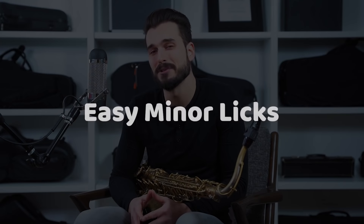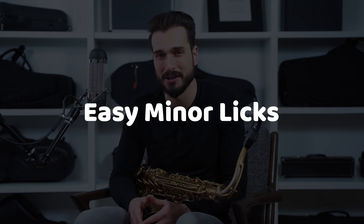Today we're going to get into some simple licks that you can learn on minor chords. A lot of what we talk about on this channel gets really deep and into some advanced territory, but this is just going to be some nice easy stuff that anybody can learn. A big part of whatever you're working on, if you want to get better at improvising, should always be language and vocabulary — hopefully this will give you some good content to practice and internalize, and these should all be phrases that you can get down pretty fast.